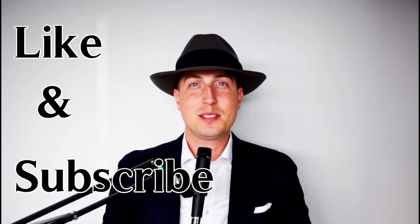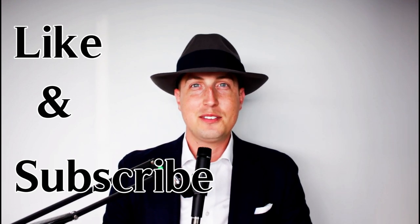Thank you for joining us here at the Dapper House. Please like and subscribe to help our channel, and have a great day.